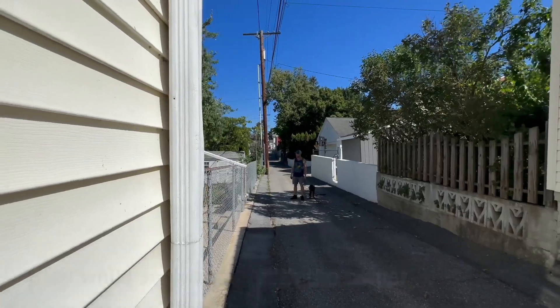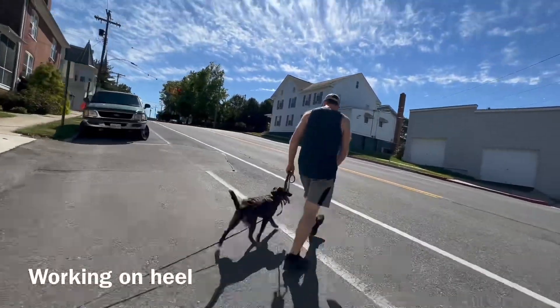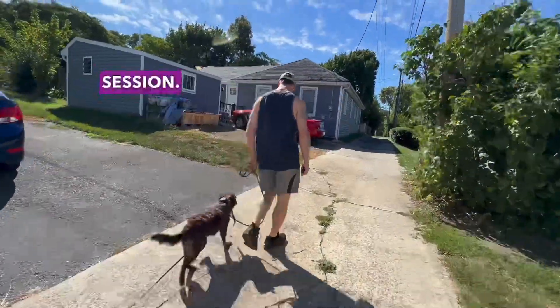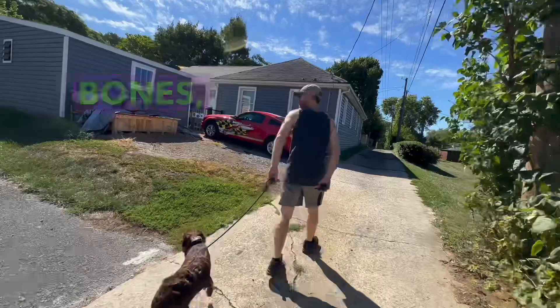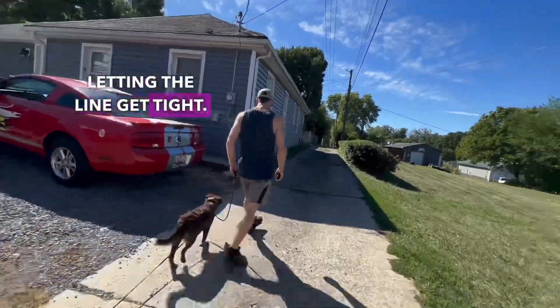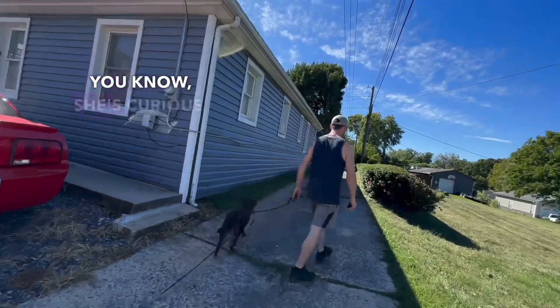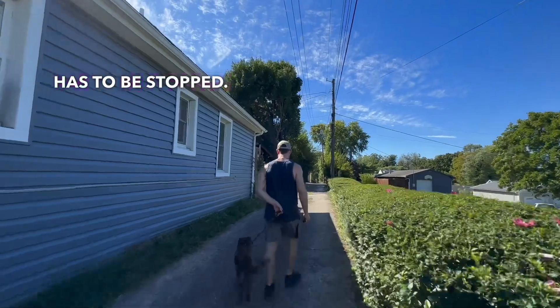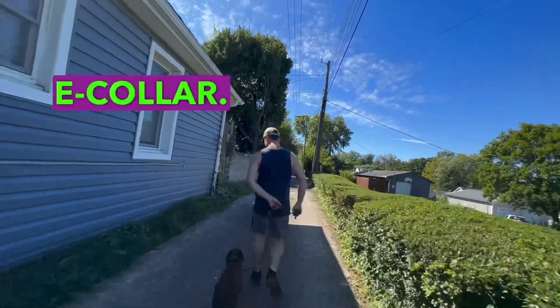He can get up, but he doesn't even care. So we did our bumping into boundary session. She tried eating chicken bones, letting the line get tight. Otherwise it wasn't terrible. She's curious, but the eating of stuff off the ground definitely has to be stopped — and good thing it's easy to stop with an e-collar.